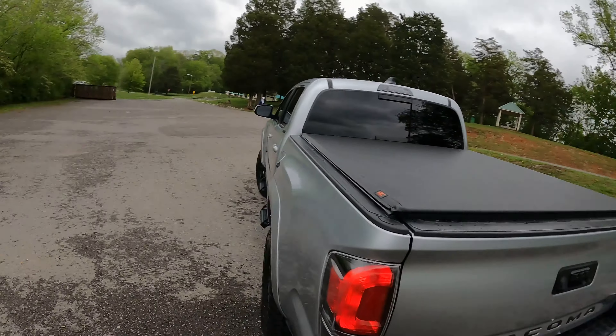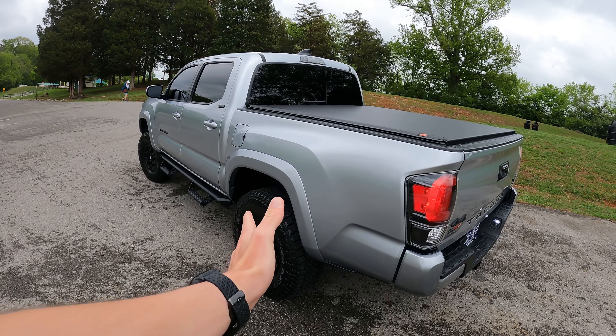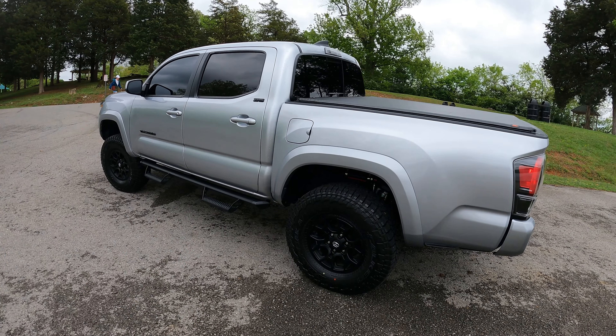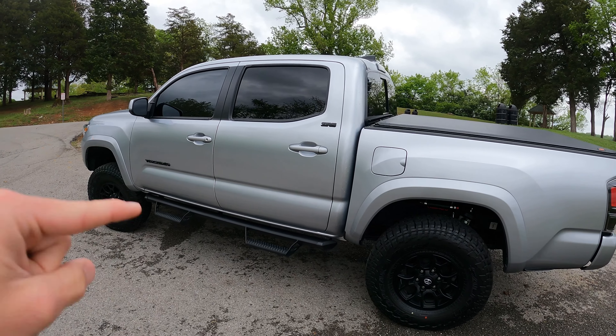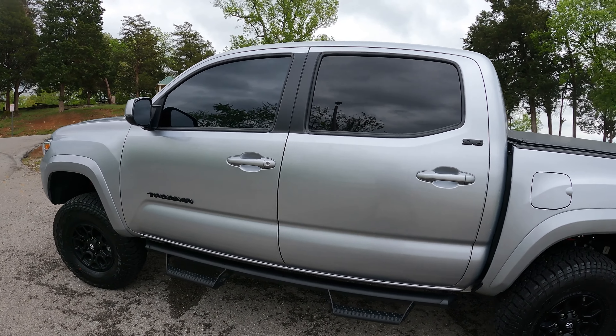I know a lot of you have been waiting on this for a very long time — it may actually be one year with Brooke. One year with the Taco has been a very good year, don't really have anything to complain about. That one-year review video will be coming soon. Now this is not the final setup — I will be having a show setup, not going to reveal what that is just yet.